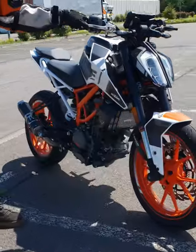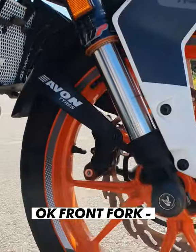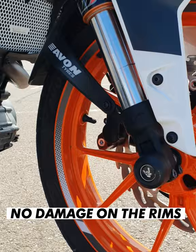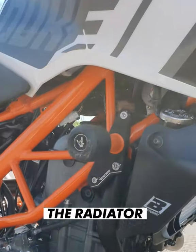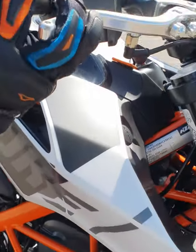Let's check the damage. On the front fork, we have a scratch on the front sliders but no damage on the fork, no damage on the rim. The crash pad cooler and the radiator are fine — no scratches, no damage on the front plastic.